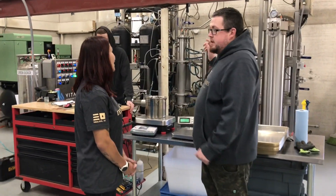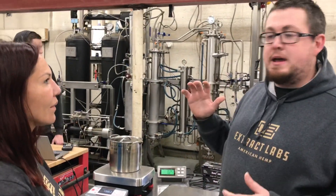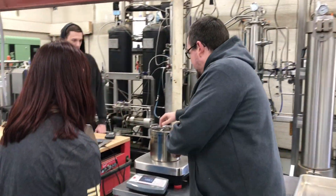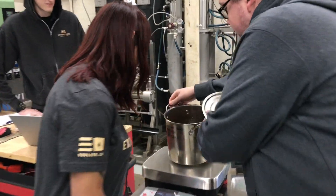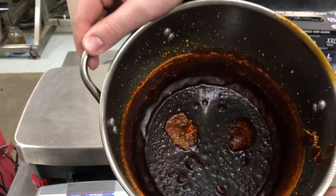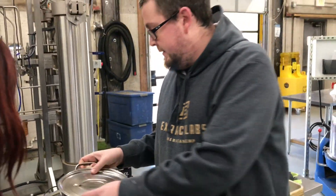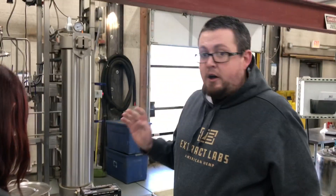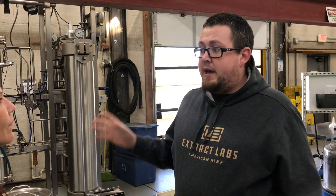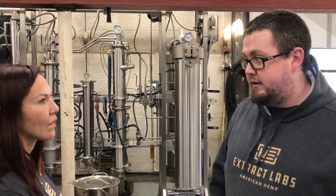This is our CO2 machine. This machine uses carbon dioxide to strip all the oils out of the actual plant material. When it comes out of the machine, this is what raw CO2 extract looks like. This is just the oil mixed with chlorophyll, some lipids, a little bit of plant material. That is all done strictly using carbon dioxide as a solvent. So it's very safe, very easy, very nice quality oil. We only use CO2 extracted oils in our products.